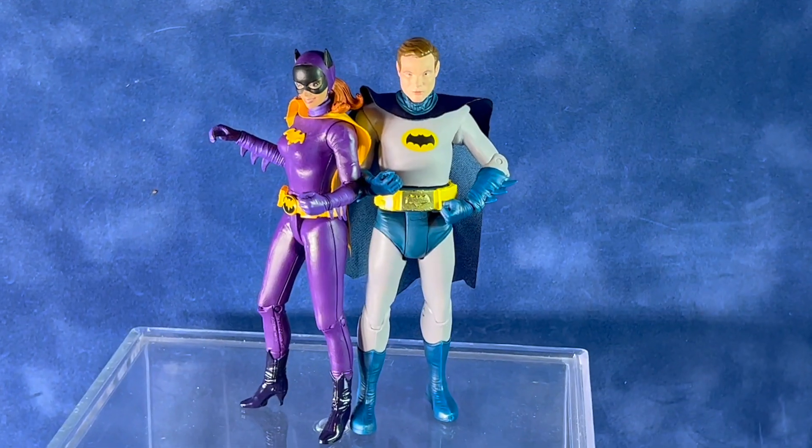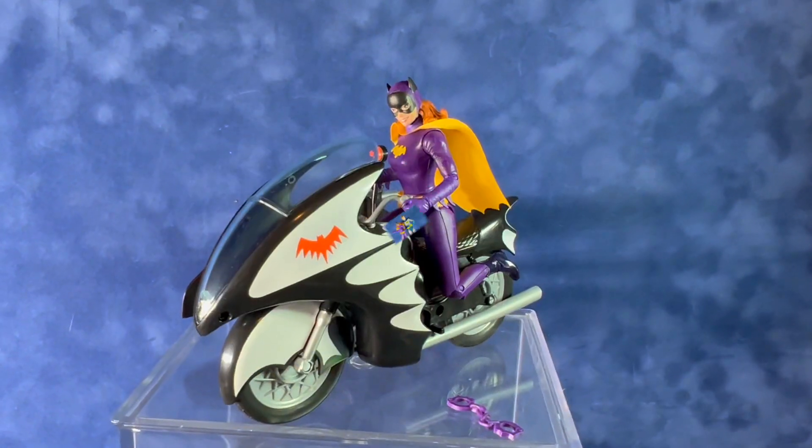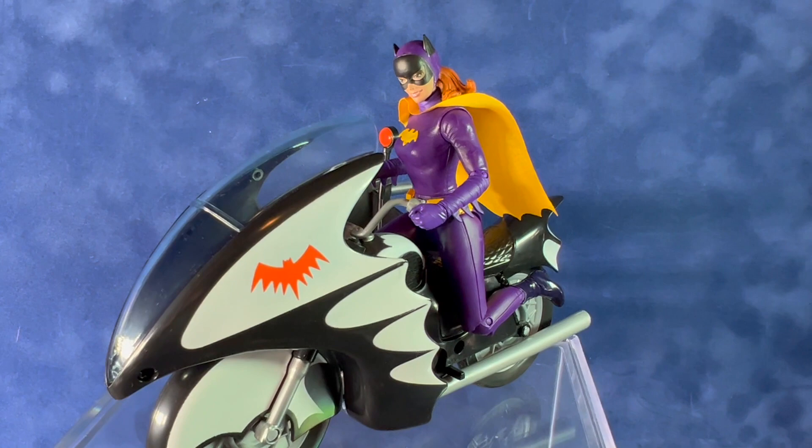Here's a quick look at her next to the unmasked Batman from the 1966 series. I think the scale is pretty accurate. Here's a quick look at her on the Batcycle.